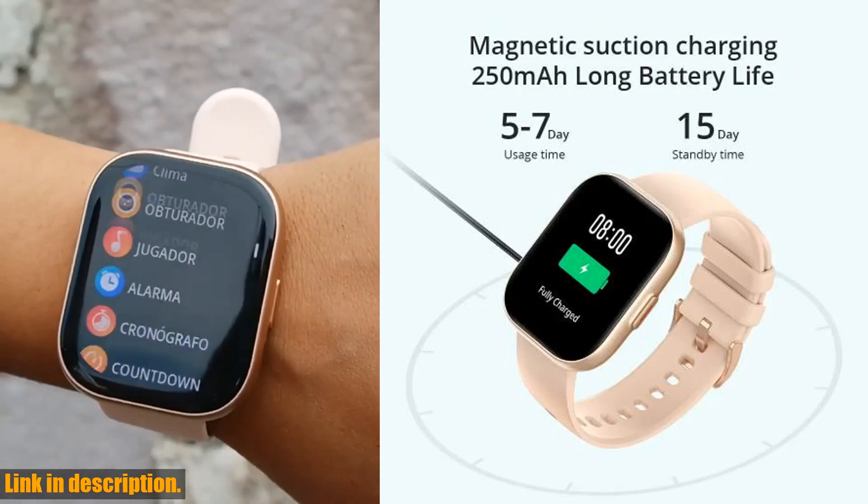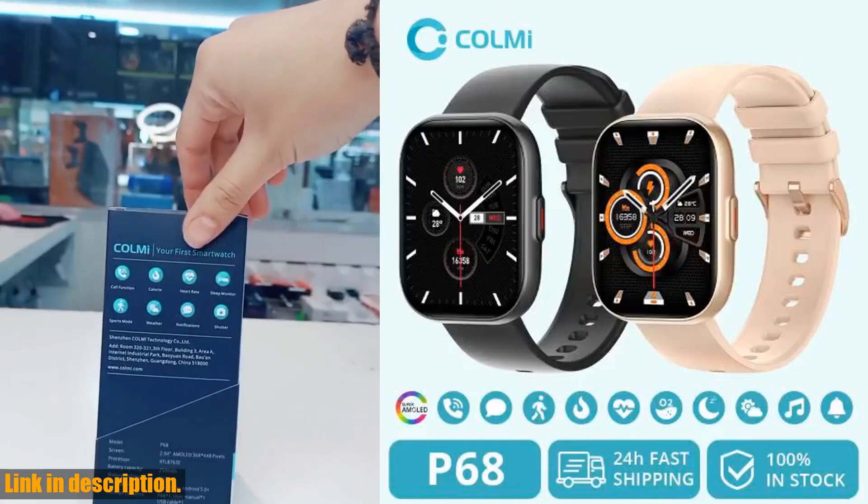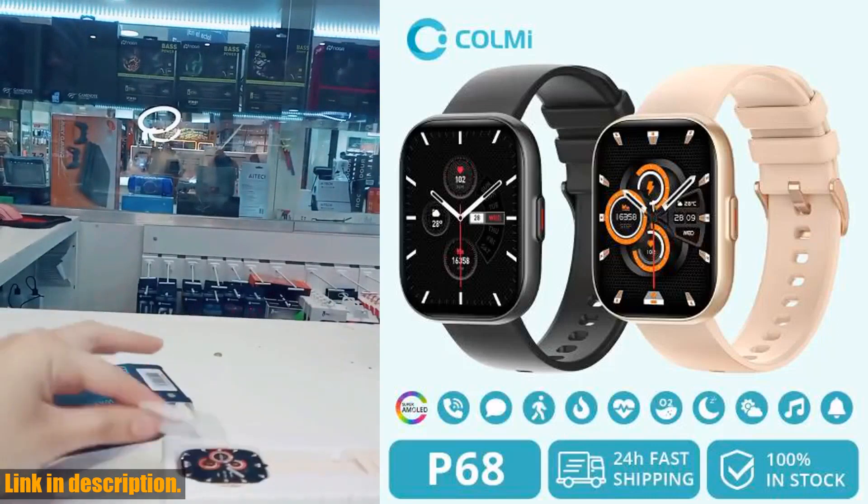And let's not forget about the always-on display feature. With this, you can easily check the time, your step count, or any other important information with just a glance — no need to tap or press any buttons.